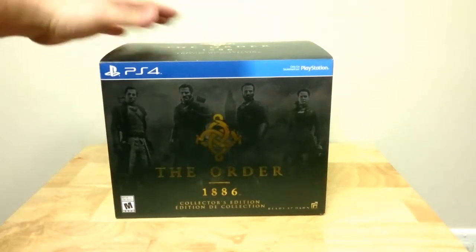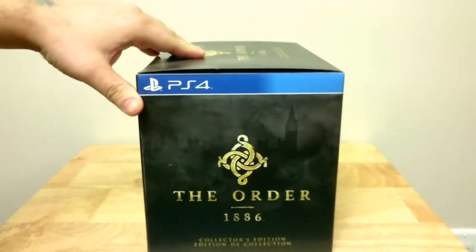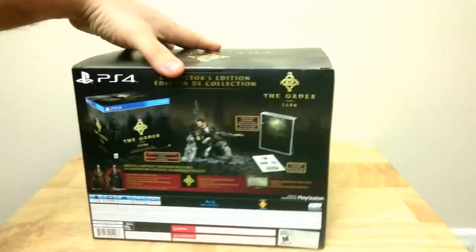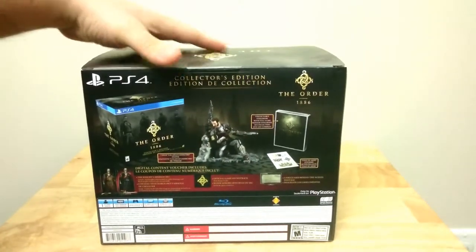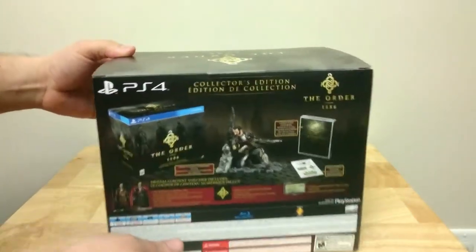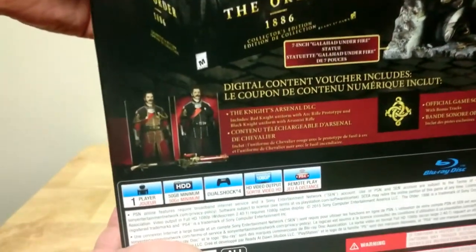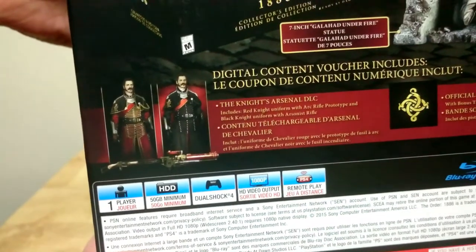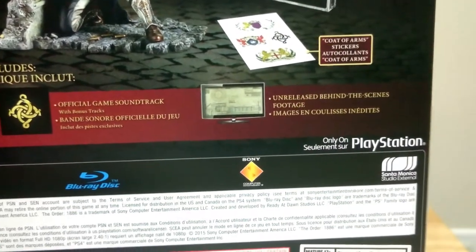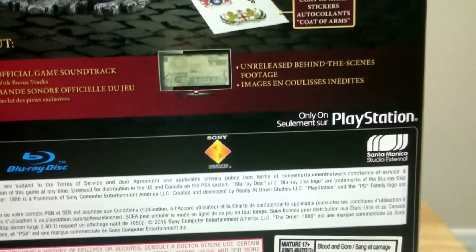So basically, before I open the box, I'll just turn it around for you guys to show you the nice little details. The other side looks the same; the backside gives you all the details of what's in the box. What's not in the box though are these special costumes, which are downloadable content. And you get the soundtrack and behind-the-scenes footage in-game.